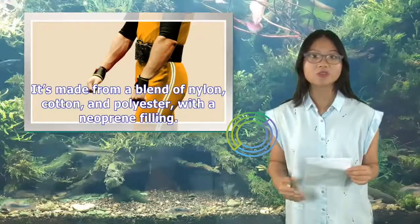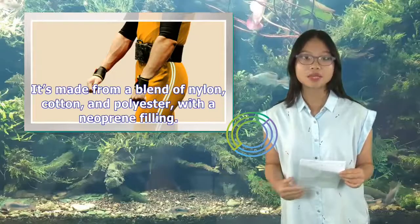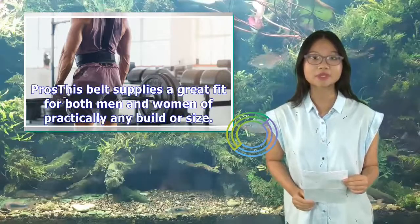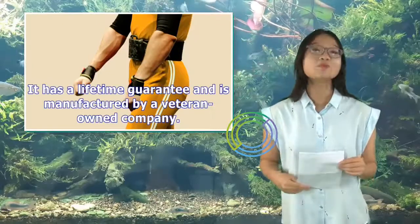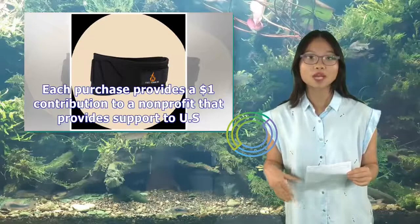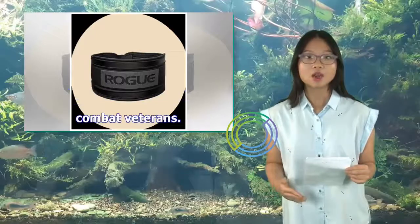It's made from a blend of nylon, cotton, and polyester, with a neoprene filling. This belt supplies a great fit for both men and women of practically any build or size. It has a lifetime guarantee and is manufactured by a veteran-owned company. Each purchase provides a $1 contribution to a non-profit that provides support to U.S. combat veterans.